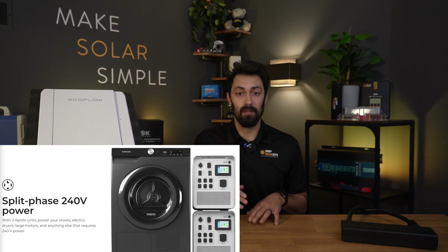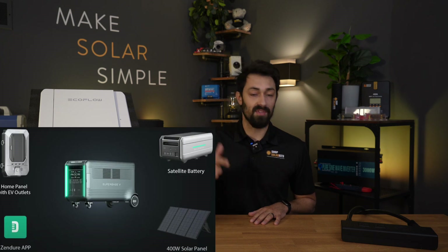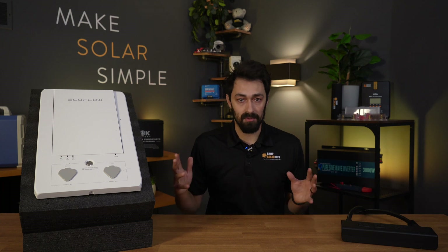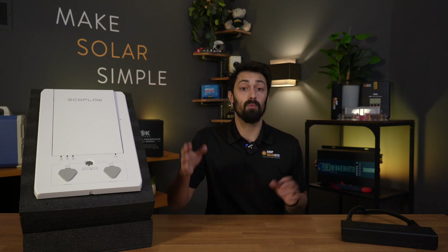There are other brands that do it as well — we've got HiSolus, Zender, and Bluetti. No matter the company, they're going to use one of these two types of options in order to power your home with solar generators.